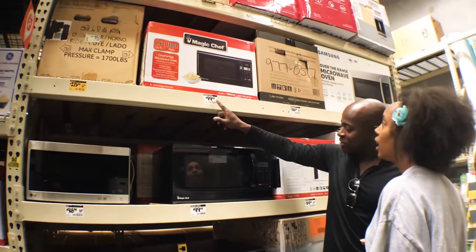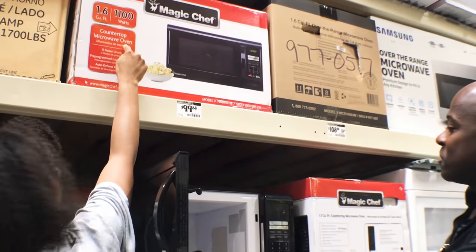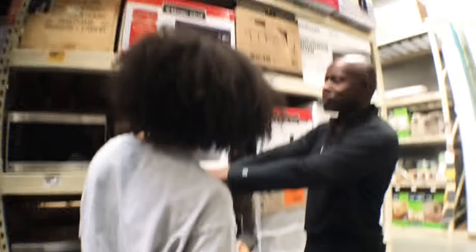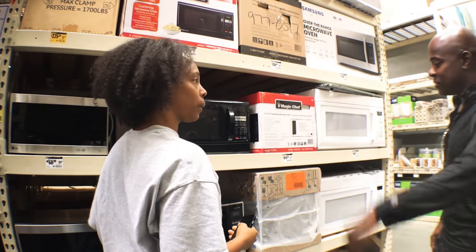Look at this one right here — $99. All you need, right here, in big letters: countertop microwave oven. I can take something and stick it up in there. It's going to fall out. $99 — this is the one you need right here. It's going to fall out and crack your real oven at the bottom.